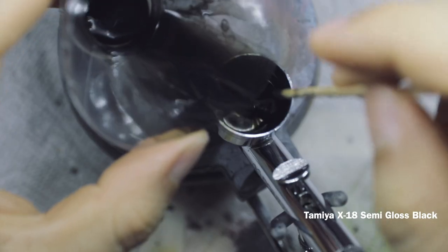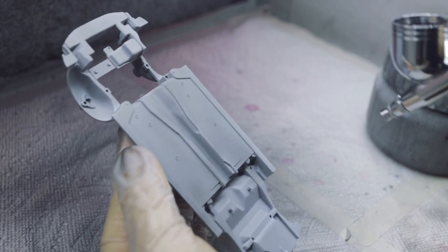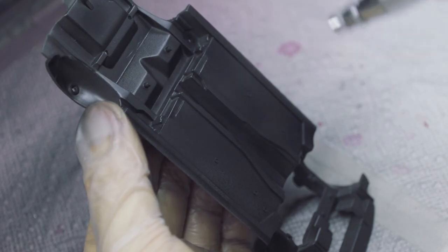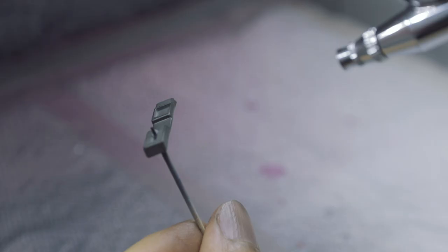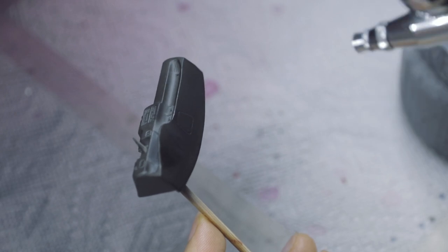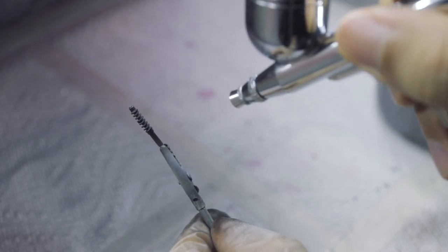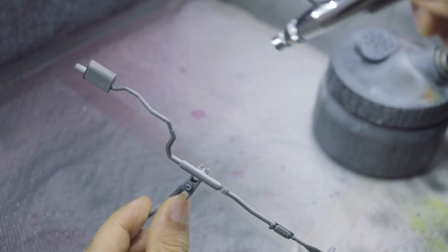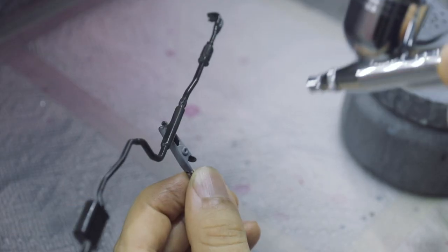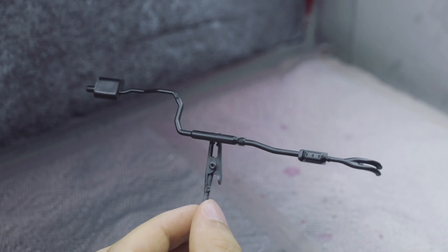I'm painting everything in semi-gloss black. Most cars have black chassis and interiors — it's a good idea to look up some reference photos online, but if you don't have access to that, painting everything black will do the trick. The exhaust will also be painted in stainless steel, so having a black base will help with that as well.